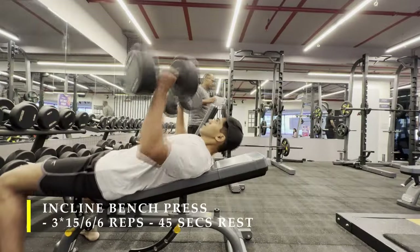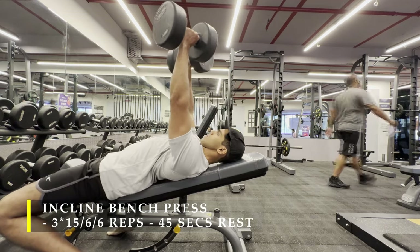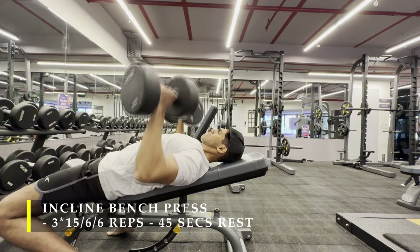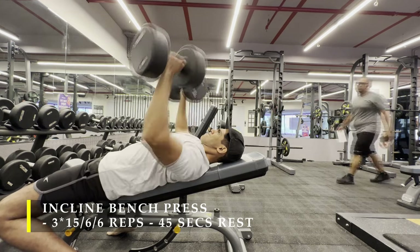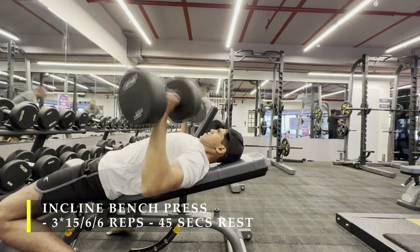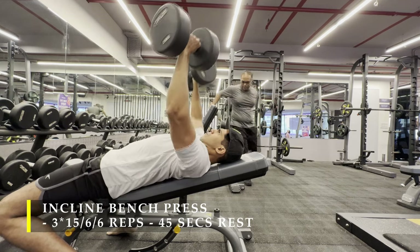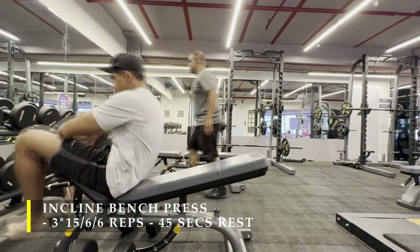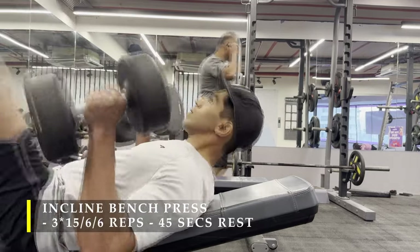Post completing the flat bench press, I moved on to the incline bench press — again a similar format: 3 sets of 15, 6, and 6 repetitions. The 15-rep set is at a lighter weight of your choice because by now you will have hit some fatigue. For the 2nd and 3rd sets of 6 repetitions, make sure you go as heavy as possible.